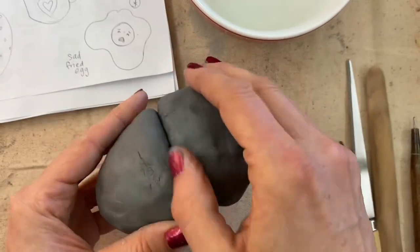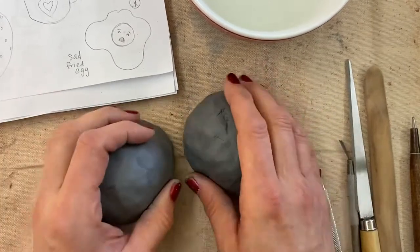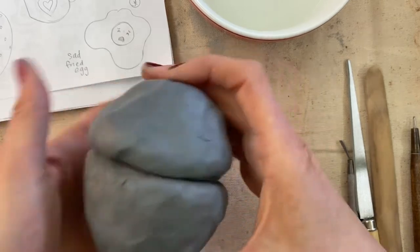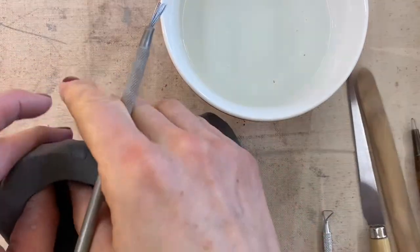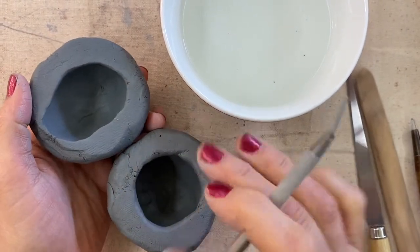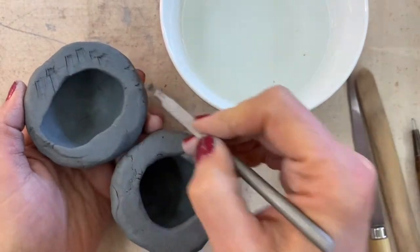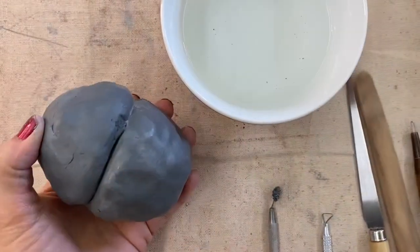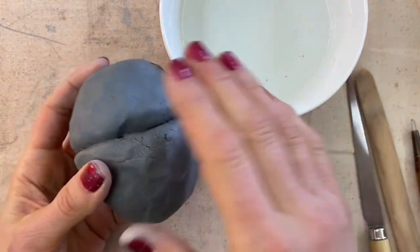To get a nice flat attachment area, I'll tap the top and bottom on the table to flatten them out. You'll remember that you have to score and slip to get clay to properly attach. Use this scoring tool to etch into both surfaces, then add some water to create slip. Once your pieces are attached, smooth the surface so it looks cohesive.